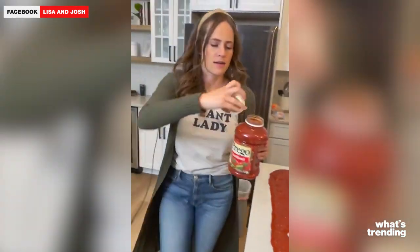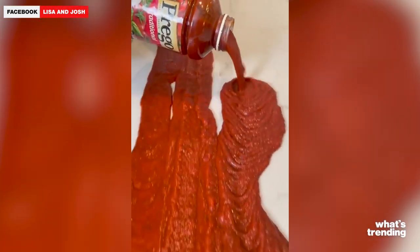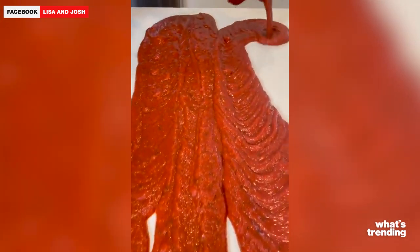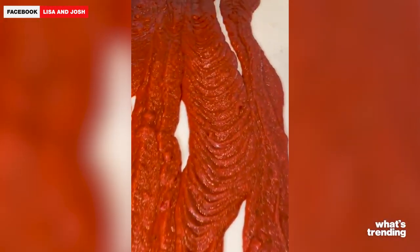As you can see, Lisa simply pours a large jar of Prego sauce on the countertop with meatballs, Parmesan cheese, and well, the rest of the video is pretty self-explanatory. It's not a mess or anything like that — it's on your countertop. Yeah, this is how it works.